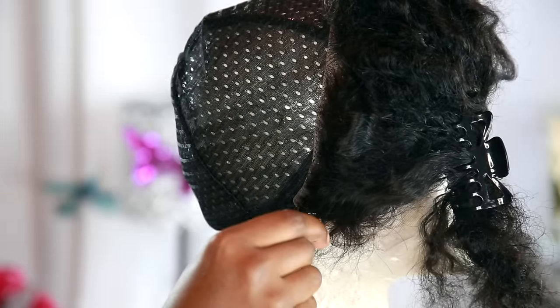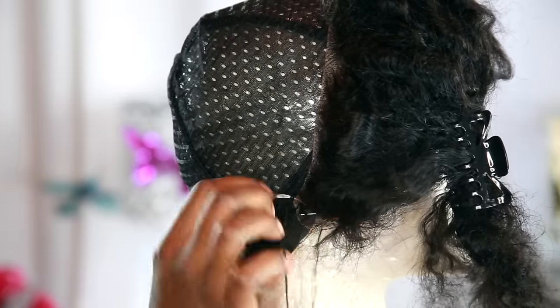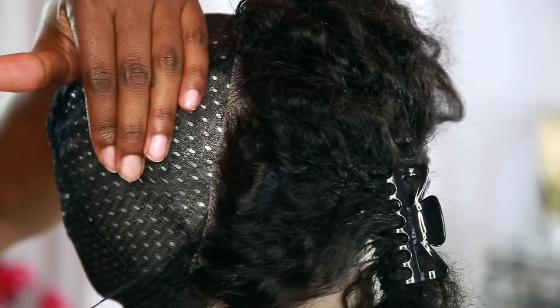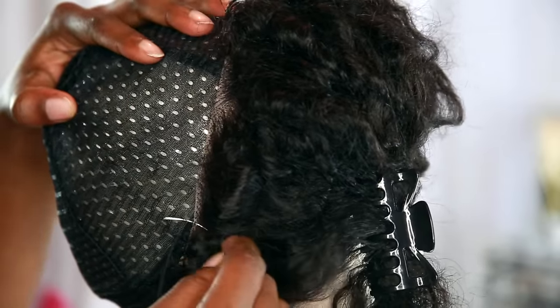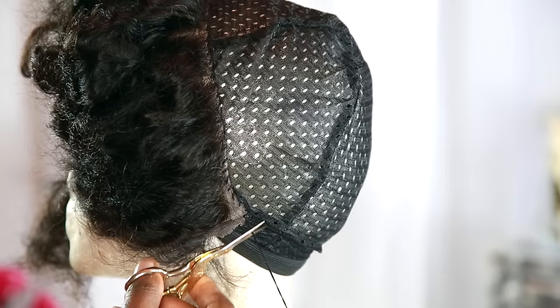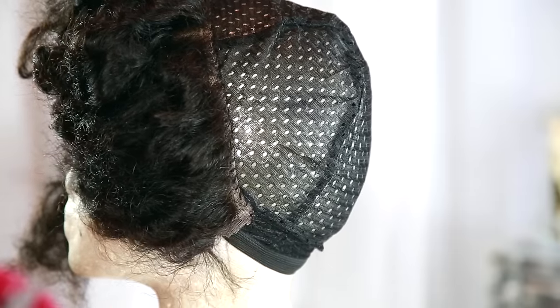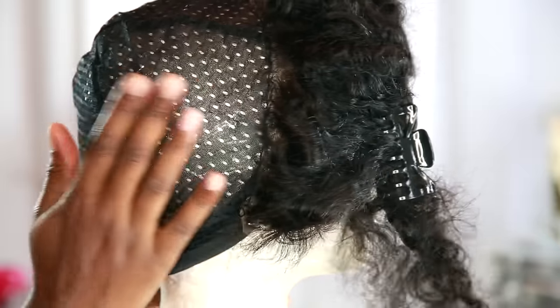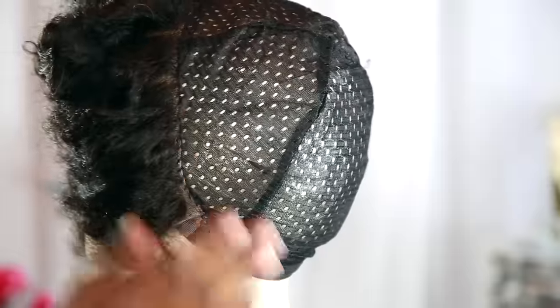Then grab your needle and thread and start sewing it down. I don't have a particular method — I'm just doing what I do. I don't do the double-loop thing or knots every time I go through. I'm just going in and out, in and out, and that always works for me — it never comes undone. Go ahead and knot the end, cut off the extra thread, and you're done with the lace closure part. Now we're going to start with the bundles.